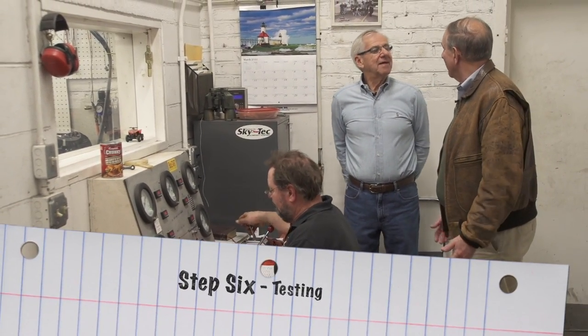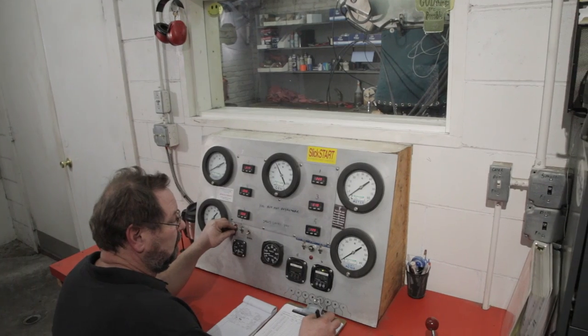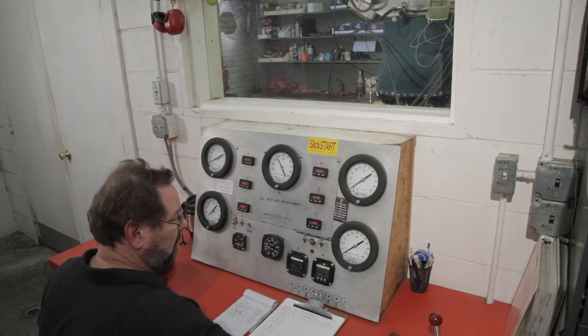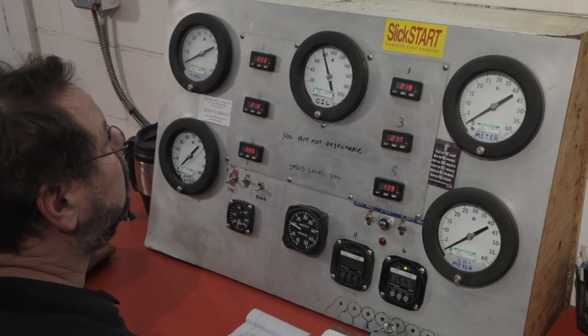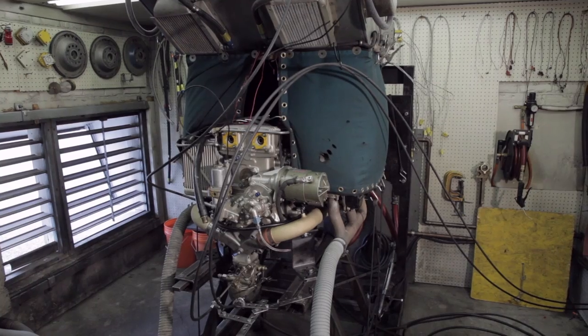This looks like a test stand of some kind. It is — it's a dyno test stand. We run the engine without a propeller; we put a water brake on the crankshaft instead of the propeller to load it down. We have full instrumentation on the engine, including a cylinder head temperature for each cylinder.